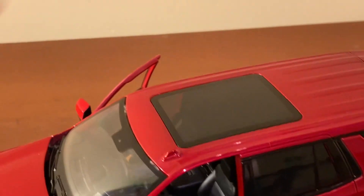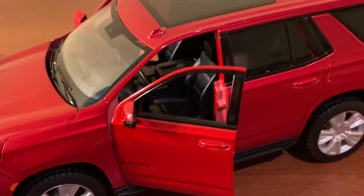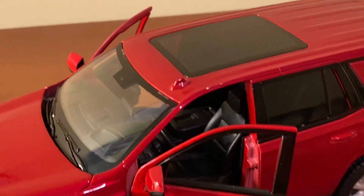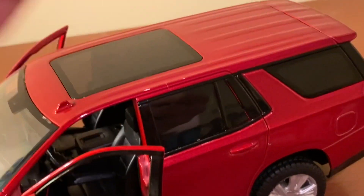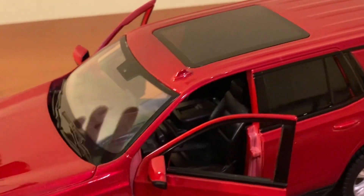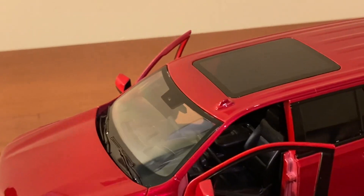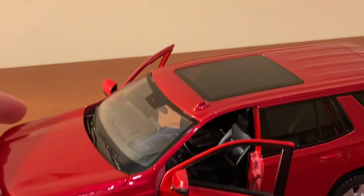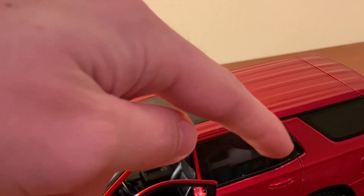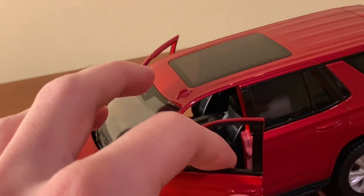Up here, you do get a full sunroof, which is a pricey option on the real Tahoe RST. Interestingly, you have tint for the rear windows and the sunroof, but not the windshield — and that's actually accurate to the real Tahoe, which is a cool detail. I know pre-production pictures showed all-clear windows, so I'm glad Maisto went with the tinted rear windows and sunroof.